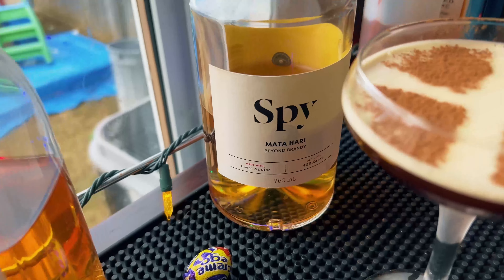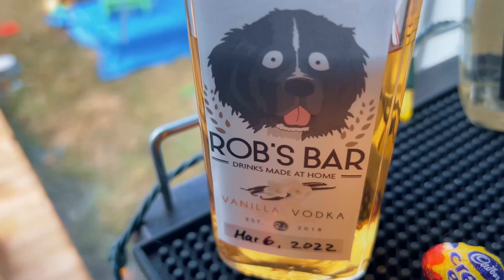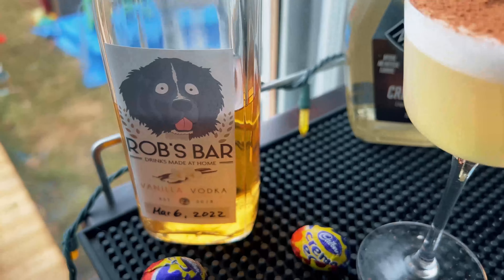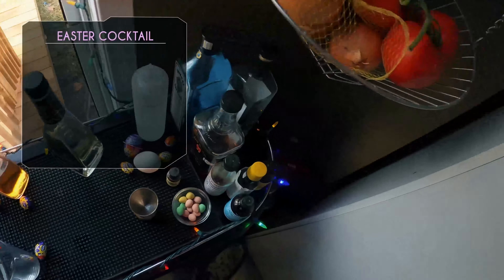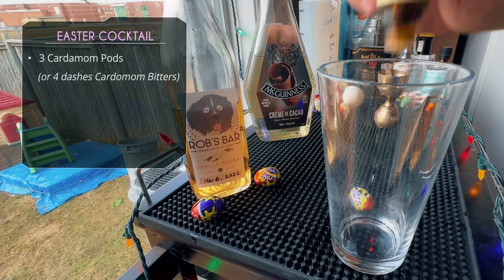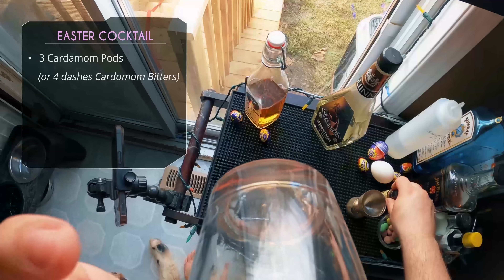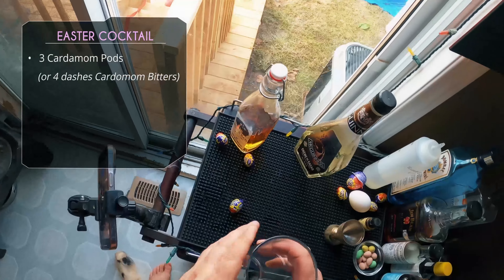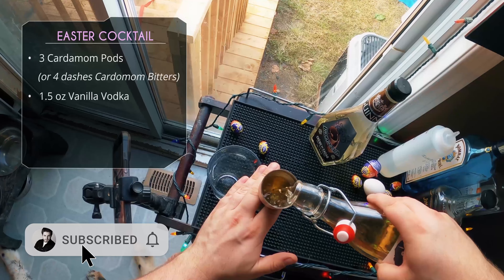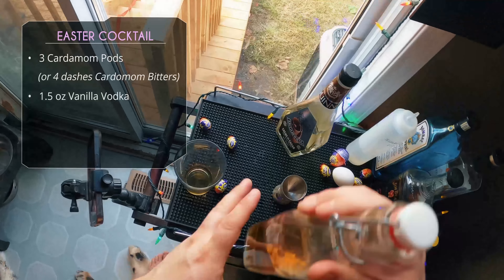That one really surprised me — delicious. Now we have one more cocktail: the Easter Cocktail — the self-named one — with creme de cacao, vanilla vodka, and an egg. The recipe called for three cardamom pods, lightly muddled, but I didn't have pods so I used about four to six dashes of cardamom bitters to get that cardamom flavor. That works great. If you have ground cardamom, a couple pinches would also work. Then an ounce and a half of vanilla vodka.